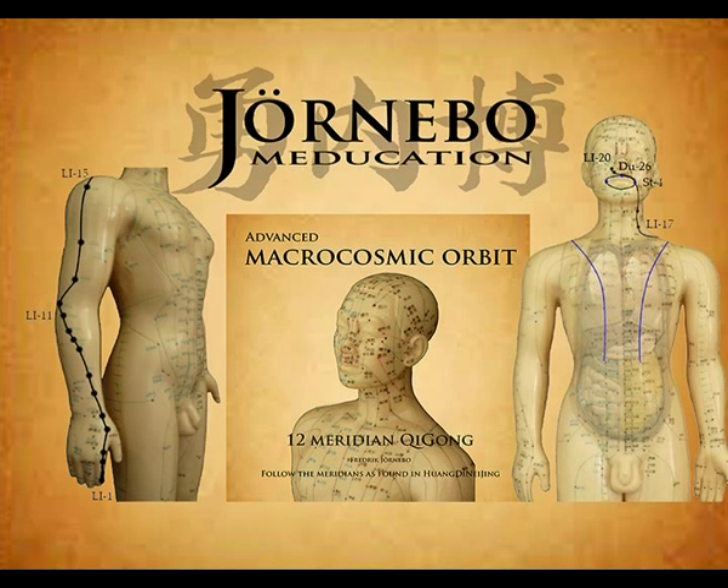It reaches the depression between two tendons on the radial side of the wrist at Yang Xi, Large Intestine 5. Runs along the superior part of the radius bone: Pian Li, Large Intestine 6; Wen Liu, Large Intestine 7; Xia Lian, Large Intestine 8; Shang Lian, Large Intestine 9; Shou San Li, Large Intestine 10. Up to the external side of the elbow: Qu Chi, Large Intestine 11; Zhou Liao, Large Intestine 12.